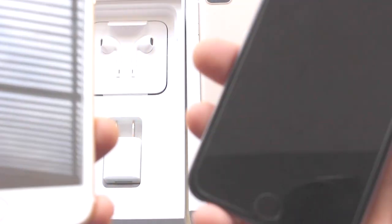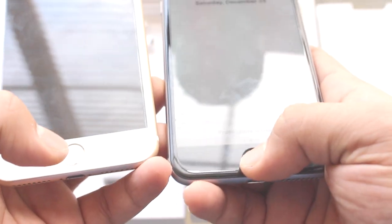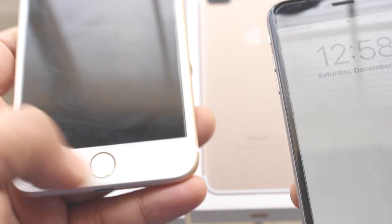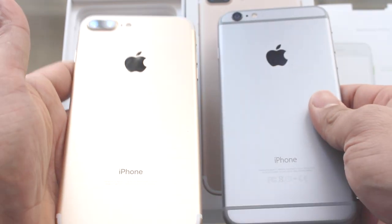This is the home button on the 6 Plus — it is a physical button. On the iPhone 7 Plus, this home button is not physical; it is attached and will be filled with a sensor. So this is the 6 Plus and this is the 7 Plus.